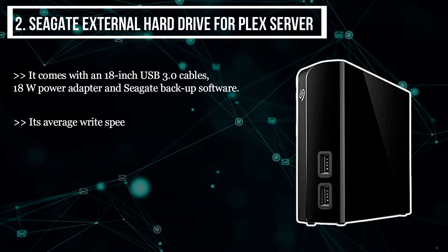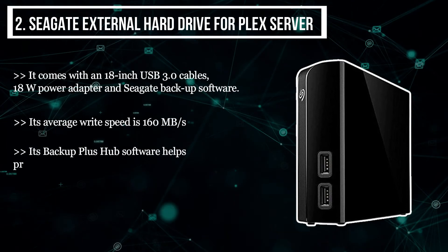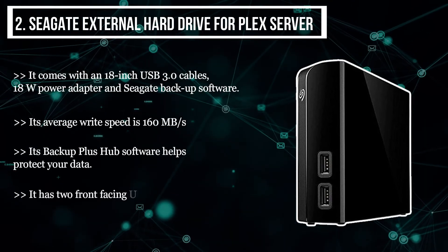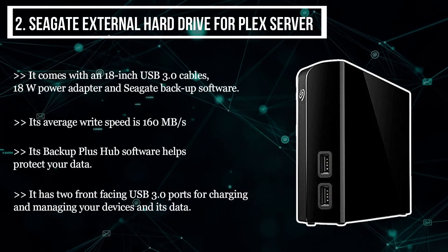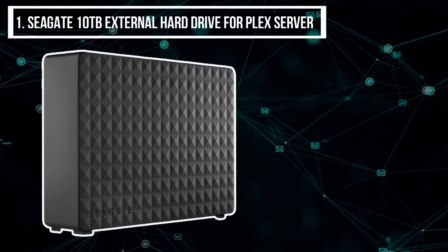Its Backup Plus Hub software helps protect your data. It has two front-facing USB 3.0 ports for charging and managing your devices and their data.